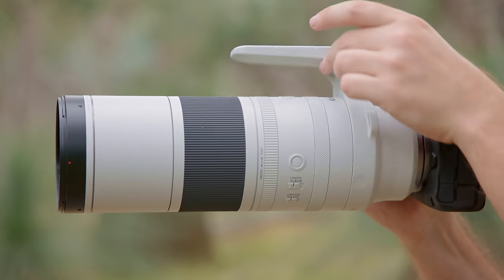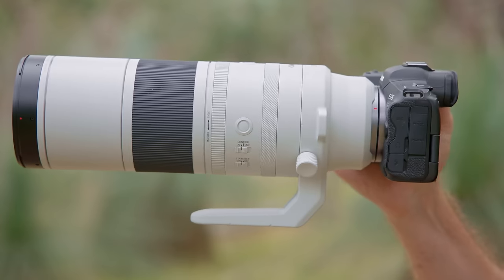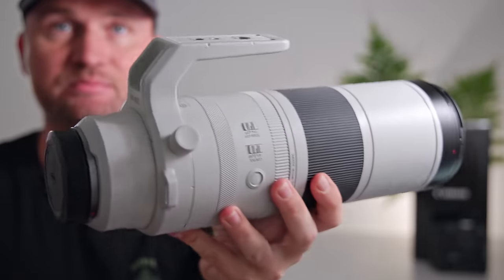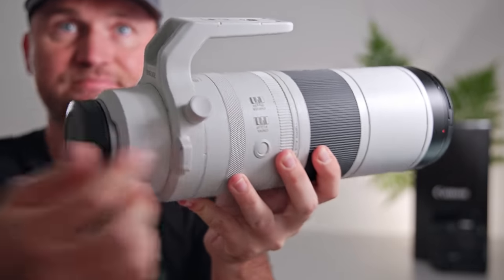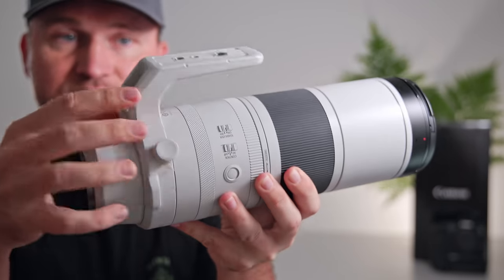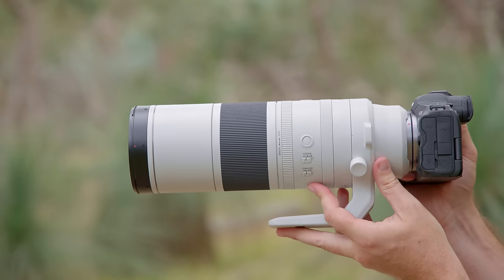The first thing that stands out about the lens is the quite large lens foot. When you carry the lens in the field it's actually quite nice to hold it by the foot, but if you're traveling and trying to squeeze the lens into a small backpack, having that bulky foot that sticks out can be an issue. The lens foot cannot be removed, and I really don't understand why the big three brands don't make their lens feet Arca Swiss style, because that would be so much more handy and save us a lot of hassle in the field.